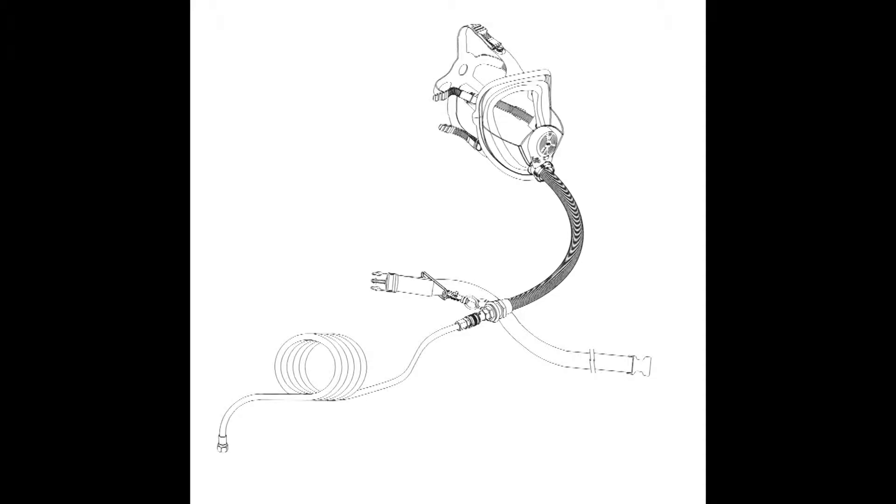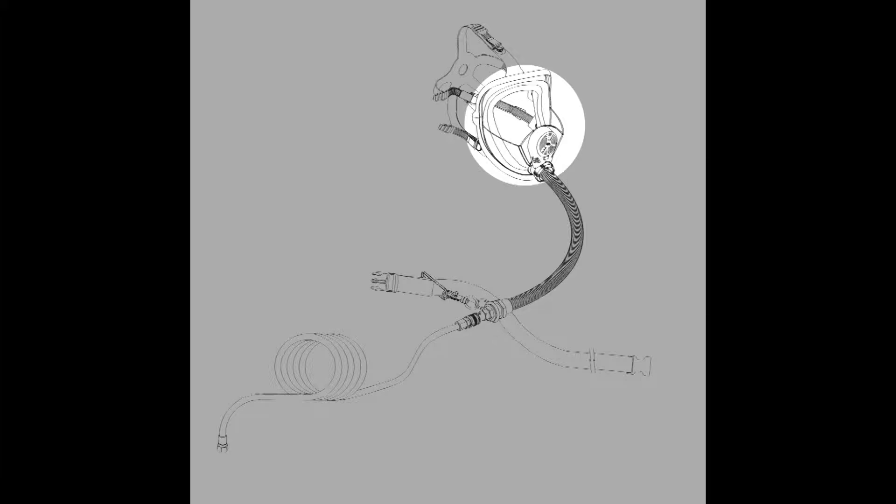Now let's get acquainted with the respirator components. First we have the full face mask. It has a polycarbonate lens rated for ANSI ISCA Z87 Plus impact face protection. This lens provides a large field of view that is also optically correct and won't cause distortion. Lens covers are available to protect and prolong the life of the lens.